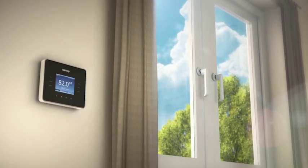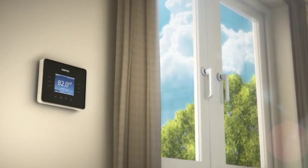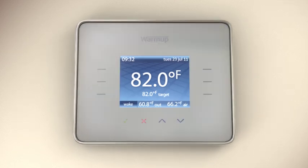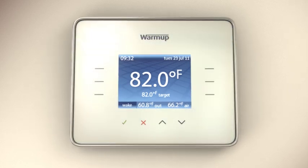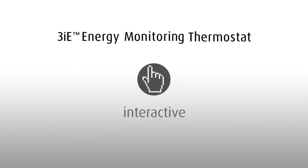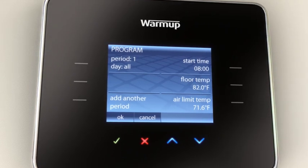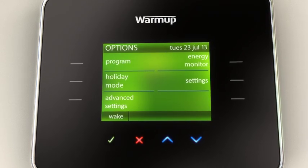The exclusive 3IE Energy Monitoring Thermostat from Warm-Up is the world's first fully interactive touch technology energy monitoring thermostat. The contemporary design and wide color range allow the 3IE to complement any modern decor. Touch technology and a variety of different colors and graphical settings have made the 3IE Energy Monitor a leader in its field for ease of use and interaction.